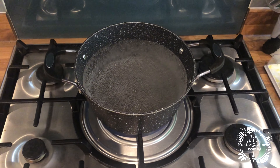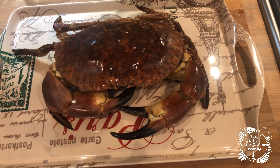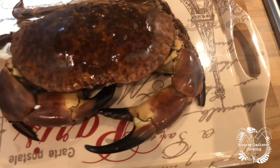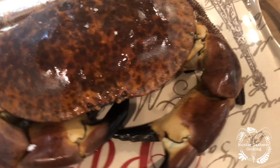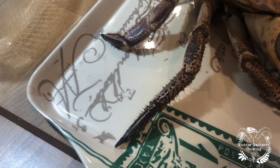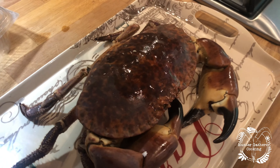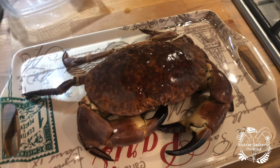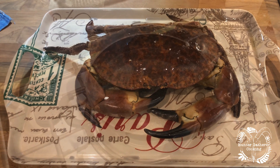That is the biggest pan I have at the moment, so we shall see. Whilst I'm waiting for the water to come back up to temperature, I've noticed this has definitely been a fighting crab — he's lost the end of his claw, and actually on this side at the back he lost a leg at some point. Or she — I don't know. But yeah, the time has come to go in the pan.